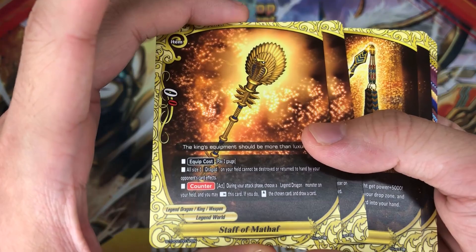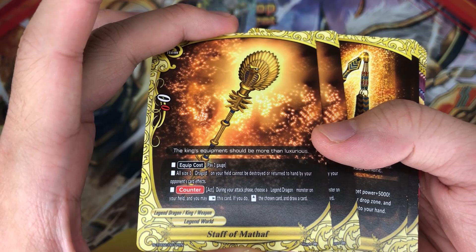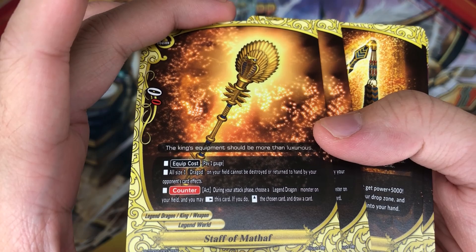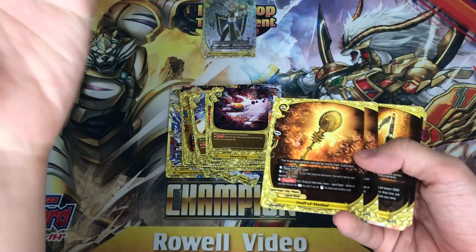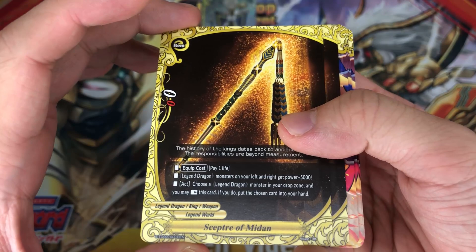2 copies of Staff of Mataf. Pay 1 gauge: all legend dragons on your field cannot be destroyed or returned to your hand by opponent card effects. Activate during your attack phase: choose a legend dragon monster on your field, rest this card — if you do, stand the card and draw a card. So it's like the Dimension Dragon's item — restand, draw a card, and your legend dragon gets to attack again. Pretty okay.